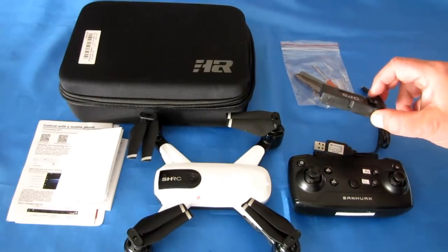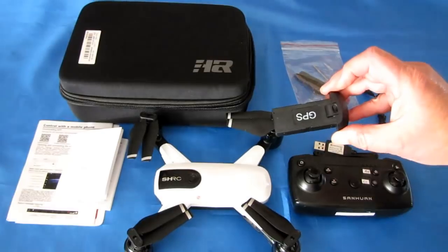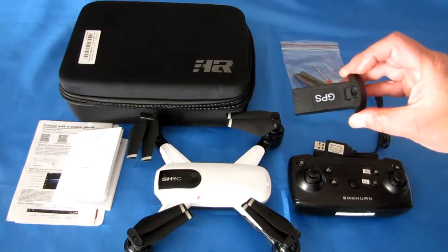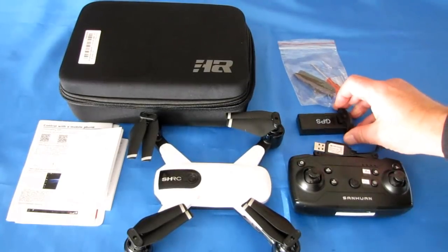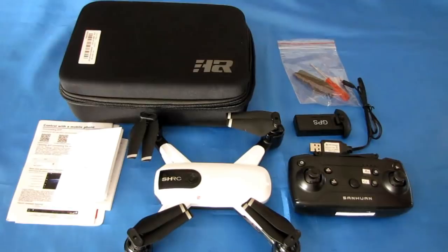The drone uses a 7.4 volt 850 milliampere hour proprietary battery, supposed to give a flight time of 15 minutes. I'm kind of skeptical of that, but we'll find out its real flight time when we fly it. So let's take this out to one of my local favorite parks and fly it and see how it performs.